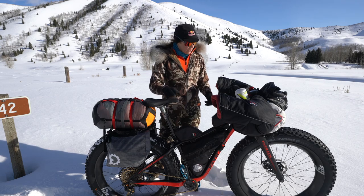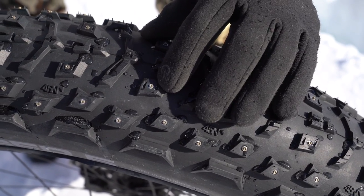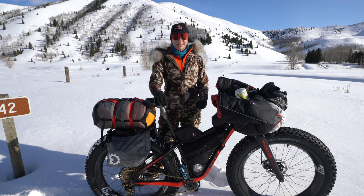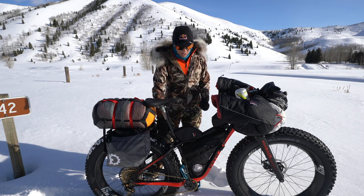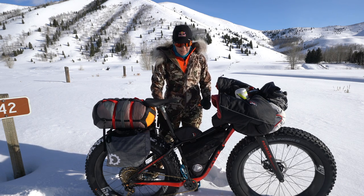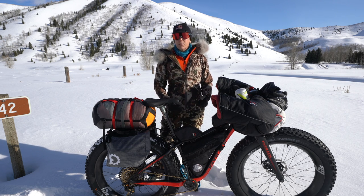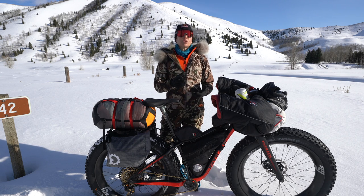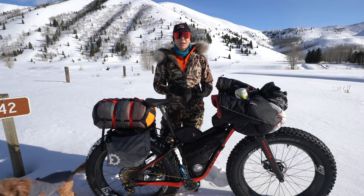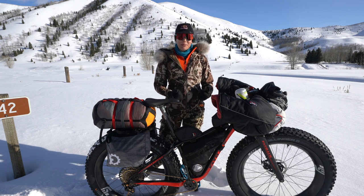I also have studded tires because in Alaska I'll be riding on frozen rivers and lakes, which is pretty terrifying — studded tires make sure I always have traction. When I get to Alaska I'll go to Speedway Cycles, where they'll actually rebuild my wheel hubs and bearings with special cold-weather lubrication that won't freeze. That's how they do it in Alaska, so that's how I'm going to do it.